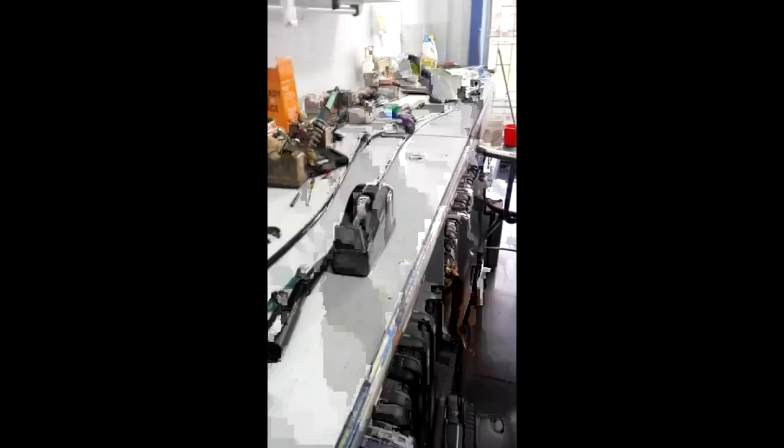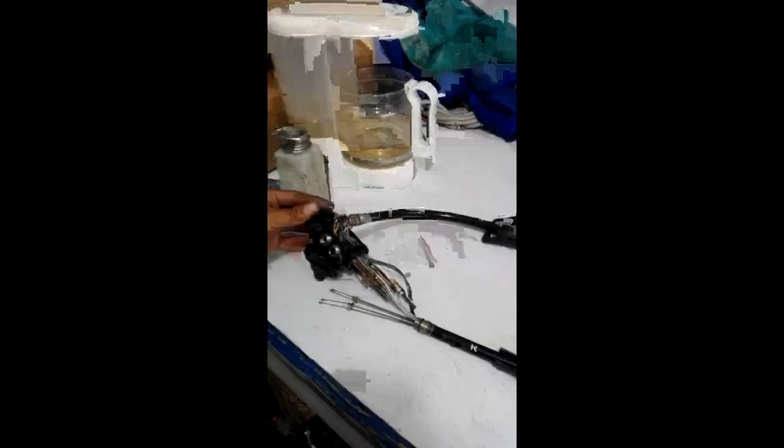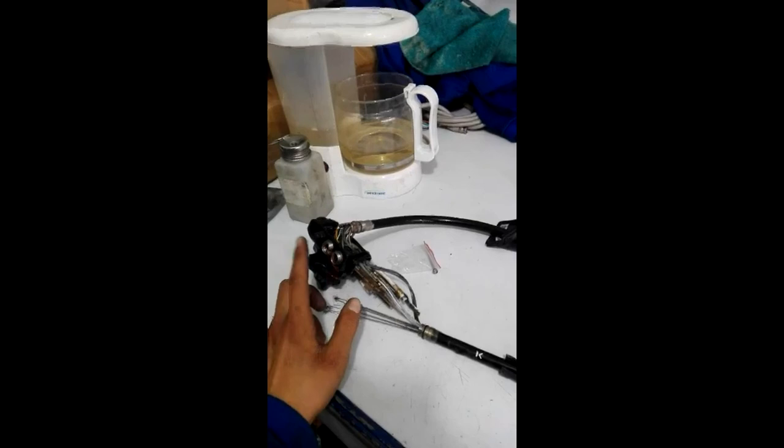Portanto, eis aqui tudo o que compõe o endoscópio ou, no caso, o cabo flexível do mesmo. O cabeçote com todas as ligações elétricas, eletrônicas, de água e de ar. Os botões de água e ar para o comando da ponta distal, e na sequência a outra extremidade do cabeçote de comando, que é conectado às fontes de energia e de luz.